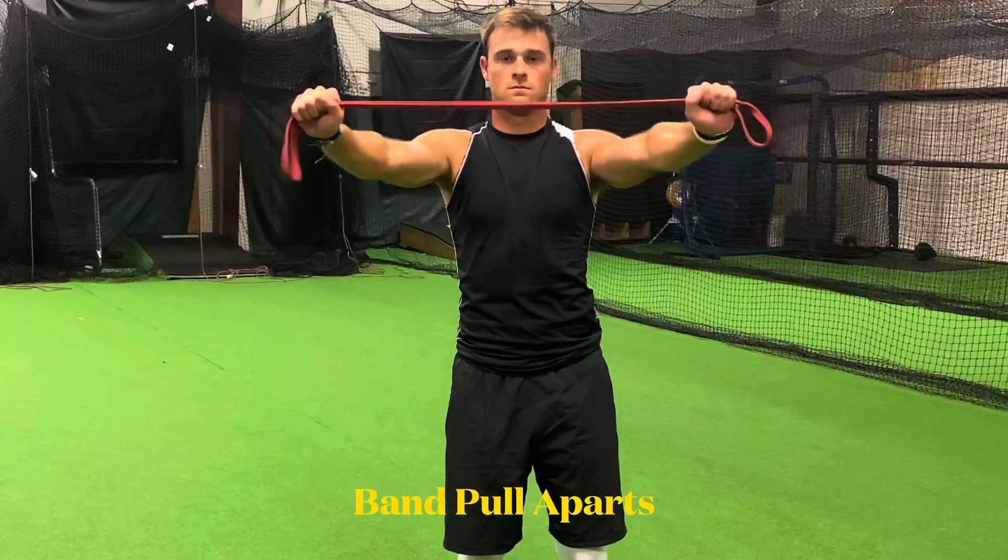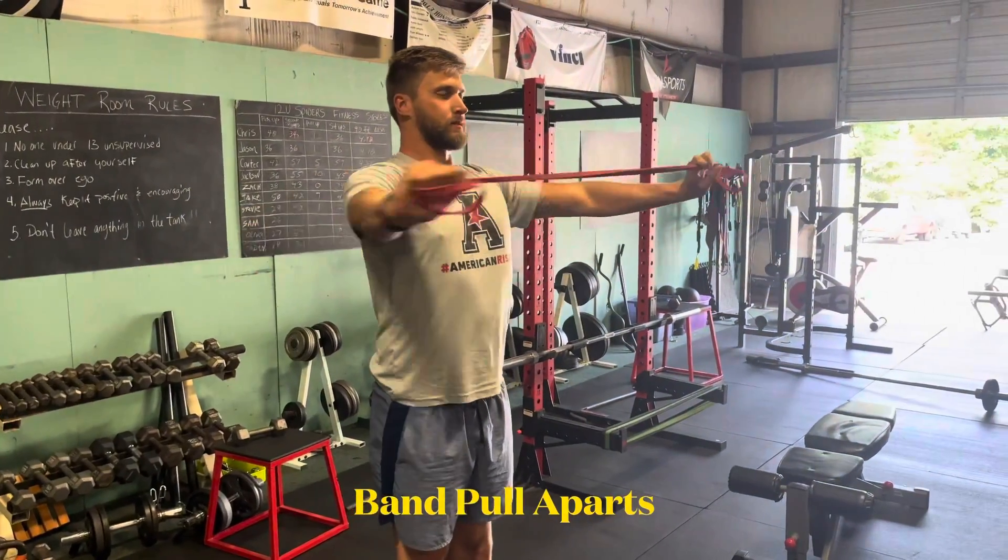The last exercise is band pull aparts. Keep your elbows fully extended for every single rep.